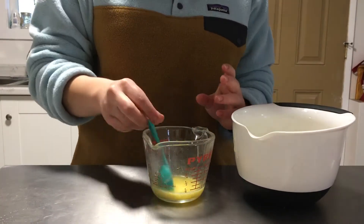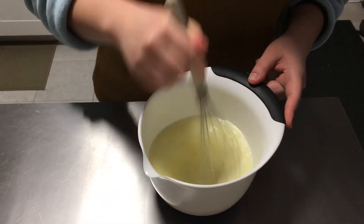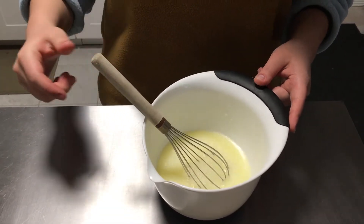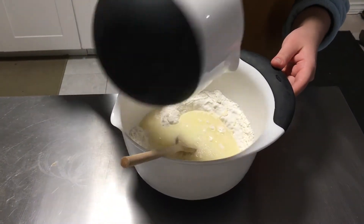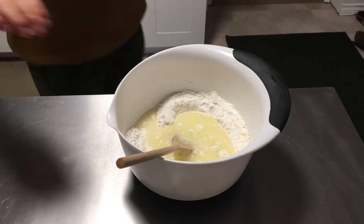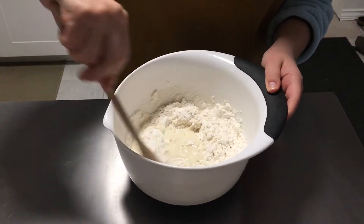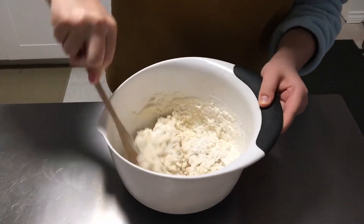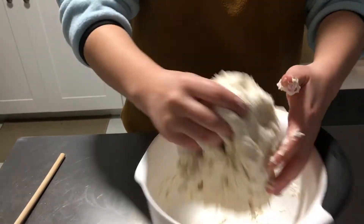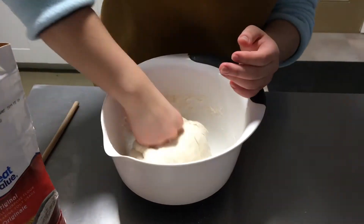Then whisk all the wet ingredients together. Once you're done that, add the wet ingredients into the dry ingredients and mix until it forms a dough. Add more flour if you need to, and you can use your hands to mix it if it works better.